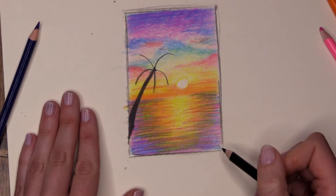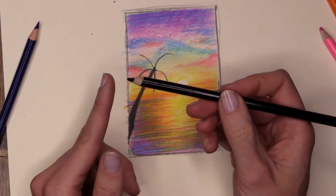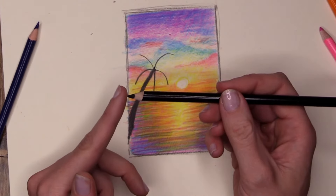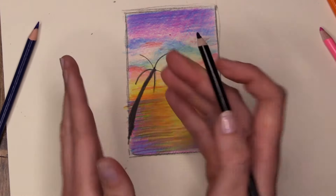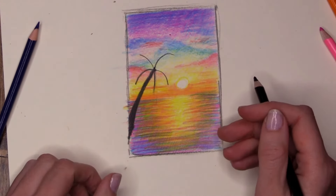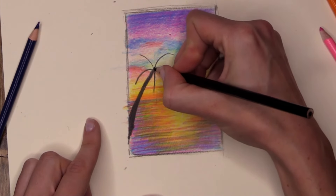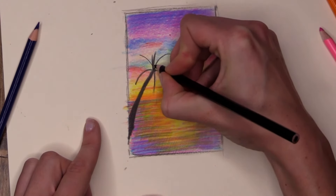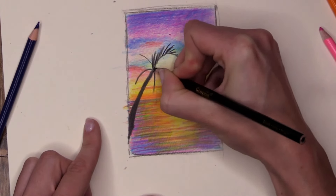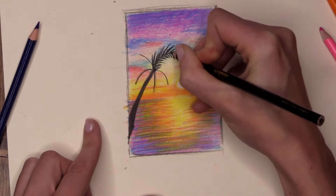Now I've got my little map of where my leaves are going to go. I have this weird-looking stick insect coming in from the side, so let's make it look a little more palm tree-ish. It is very important that your pencil is sharp for this bit — the duller it gets, the thicker my pencil lines will get, and I want nice thin sharp lines. Starting right in the middle, pressing hard, doing short sharp lines that shoot out from the center of my leaf and on the opposite side as well.